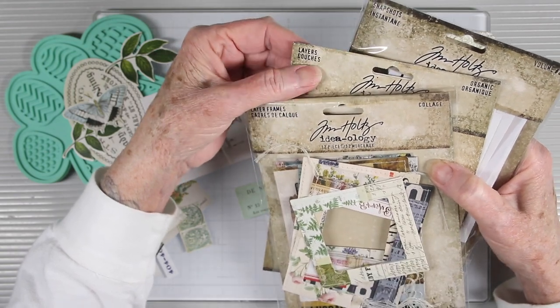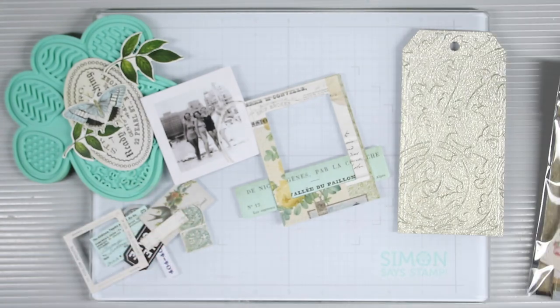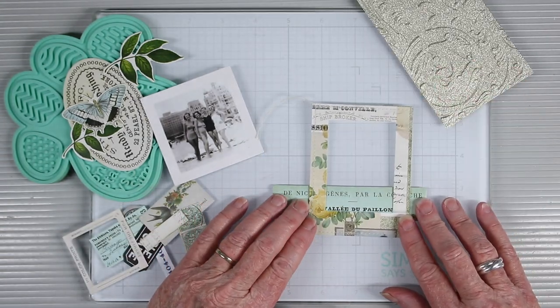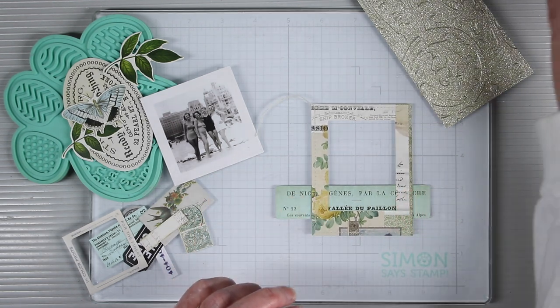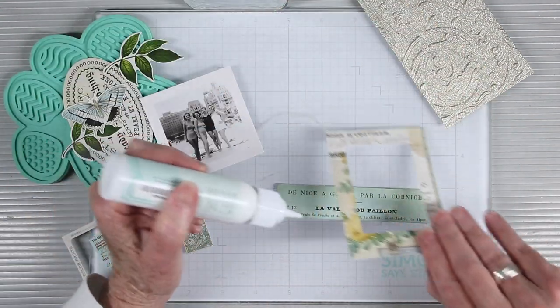I'll just be gluing everything together and I do have all of those supplies listed in the description box below. I've picked out a frame — this is a collage frame — along with some papers and photos that I think will go well together, and I'm just going to start building around this one frame.